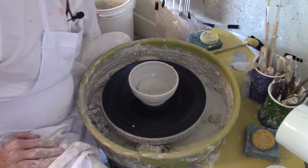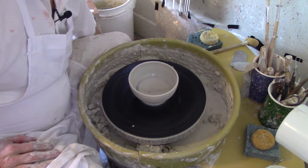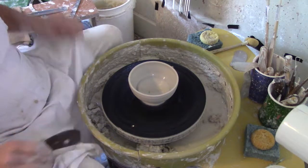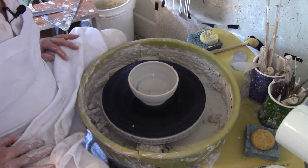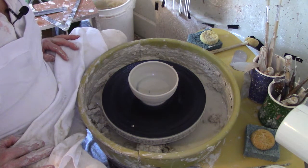And that's my session on making a tea bowl from a one pound piece of clay. I hope you've learned something and enjoyed yourself. In our next session we'll be turning the bowls over and turning the bases to make the foot on the bowl. Thank you, and join me again soon.